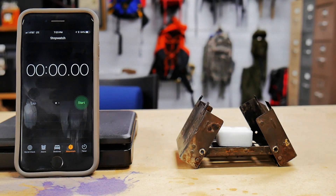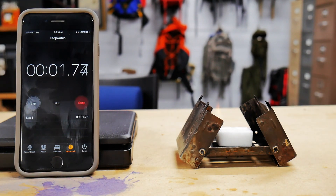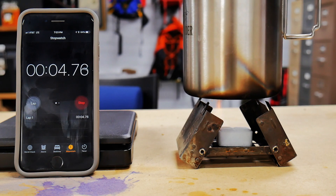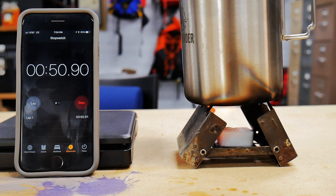Next we're going to try out the Esbit. It is lit. We'll start the timer the same way as last time and put on our water. We have basically a fully lit cube at just about 30 to 35 seconds — faster than the UST. Another thing we'll note right away is that the flames seem to go more directly upward and not spread out as much. That might be because the cube itself is a little smaller, so the flame won't spread as much, and that may make the heat intensity on the bottom of the pot much better.